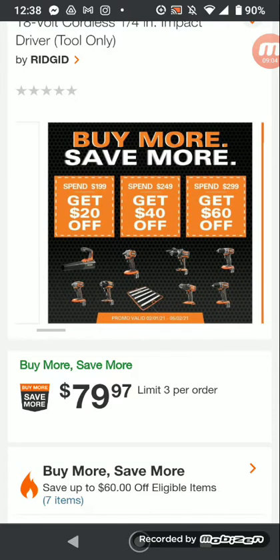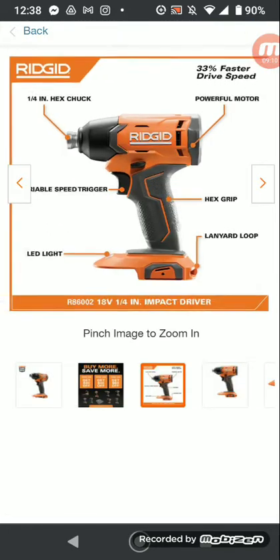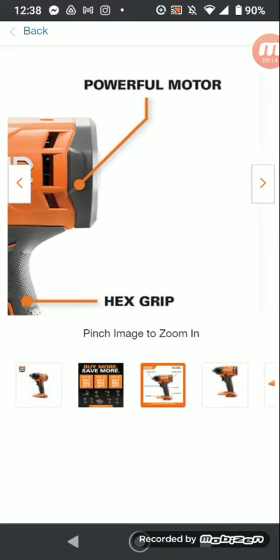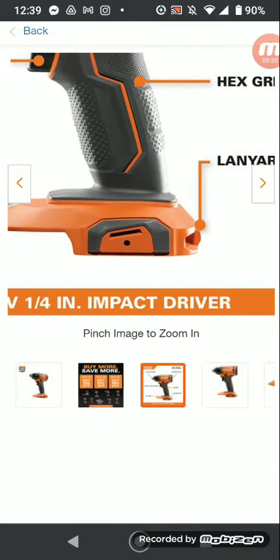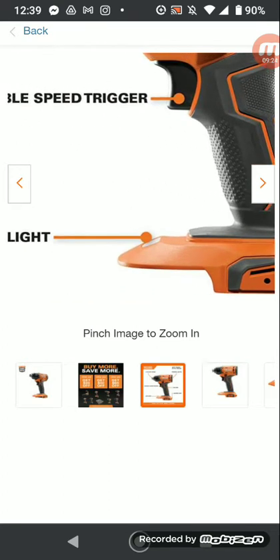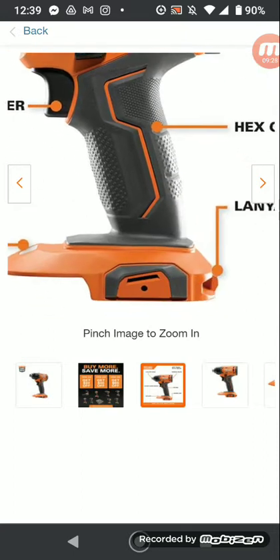There's a brushed impact — as you can see. It looks like it could be brushless, but it's brushed. And this one — you have to buy that stupid bit holder separately because it doesn't have the bit hole anymore. It just has a lanyard. But there are plenty of those bit holders online — it'll fit that. So don't worry.